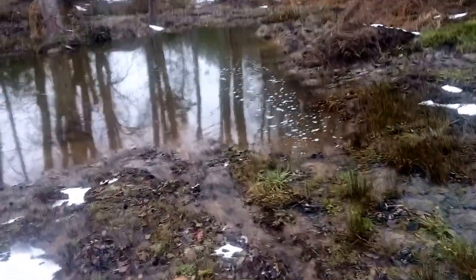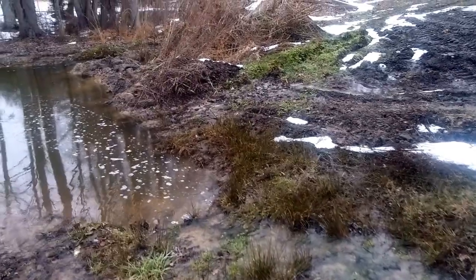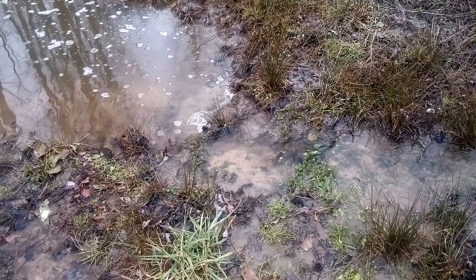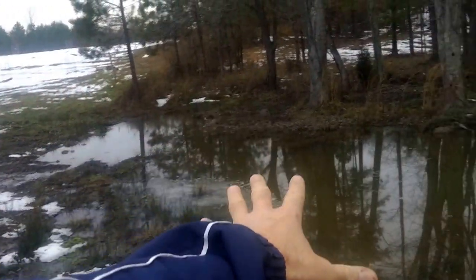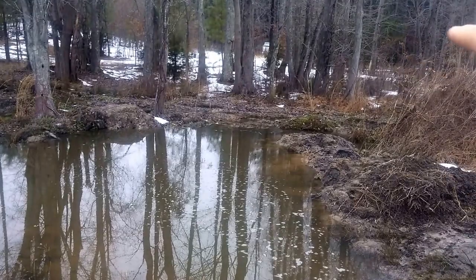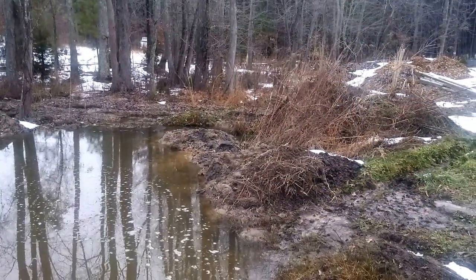I dug in right across here — this is basically a little pocket pond. I'd have to do something here to eliminate erosion, but eventually, maybe in a year or two, this will all be opened up as a larger pond system. I'll have a couple of small pocket ponds up this way, this will be like a mid-tier pond, and then back on the other side of that little roadway there will be another pond, and then a third or fourth pond even further down towards the bottom.